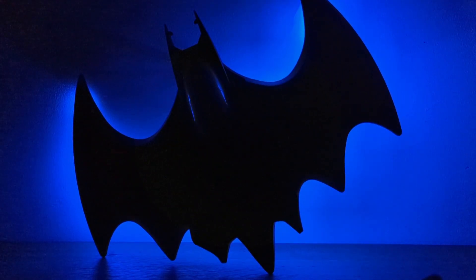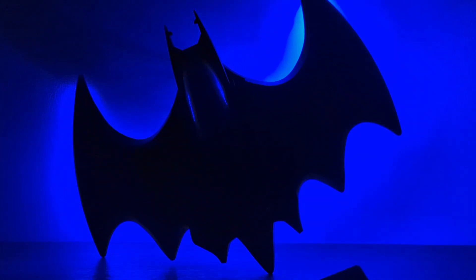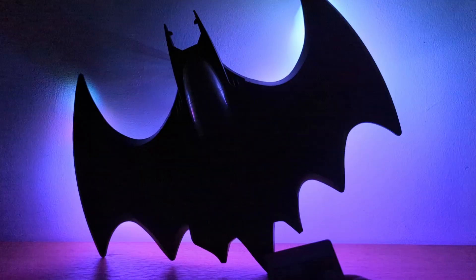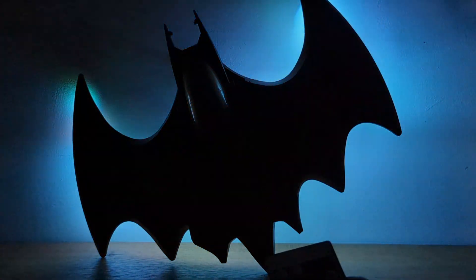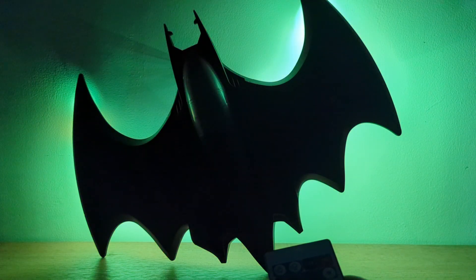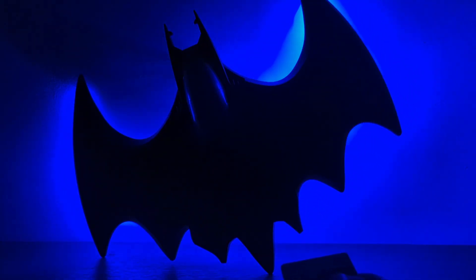It's got many functions. You can change the colours, like so. And then it's got functions to change — you can flash it, you can have it so it's like a smooth transition, which I really like. I think it's got like a strobe one, another fading one, and then you've got like a flashing one. But I really like the blue — the blue looks awesome.